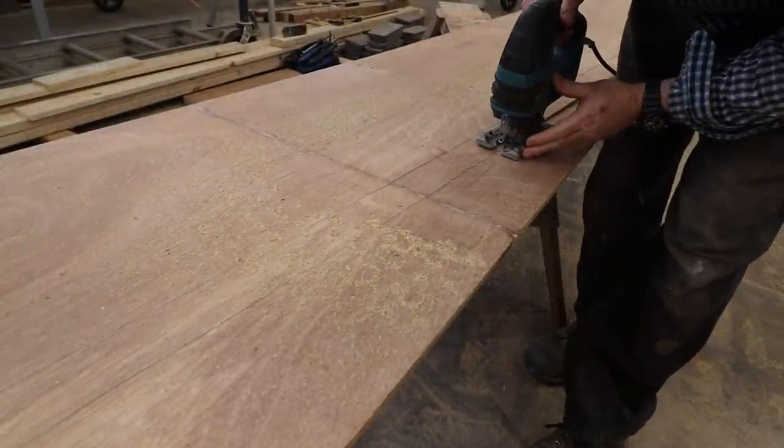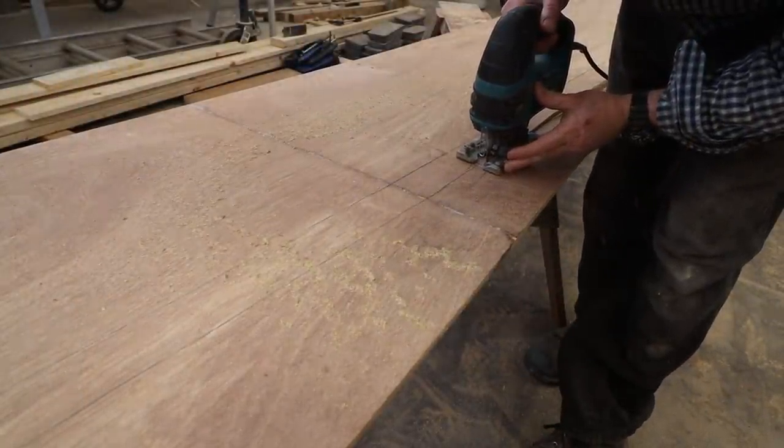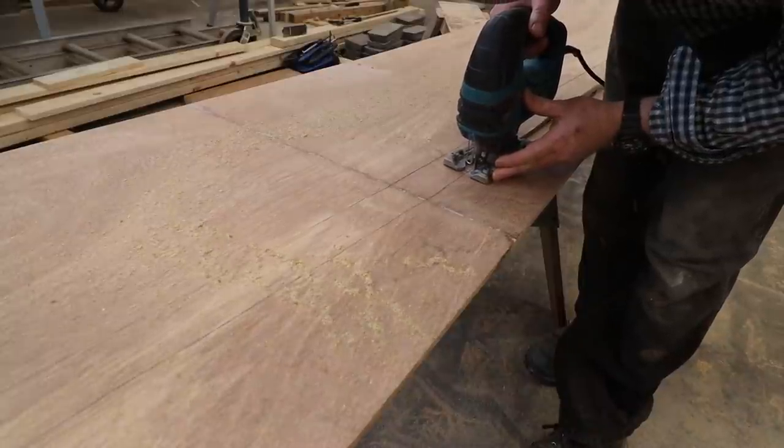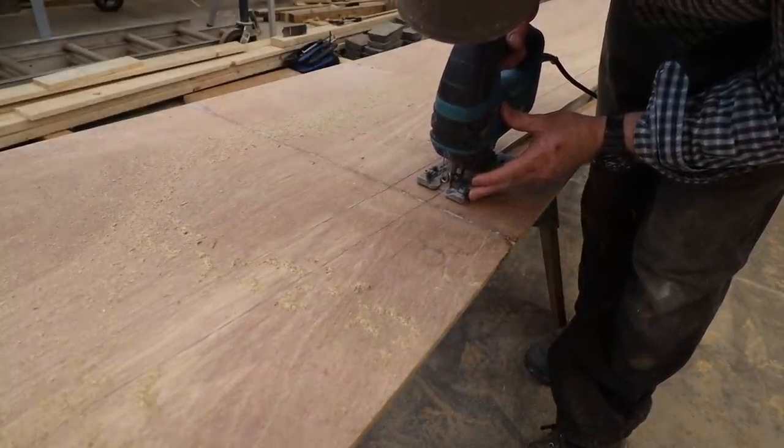When the panel was dry fitted, I scribed a pencil line along the upper chine from the inside. And now I'm using the jigsaw to cut that line.